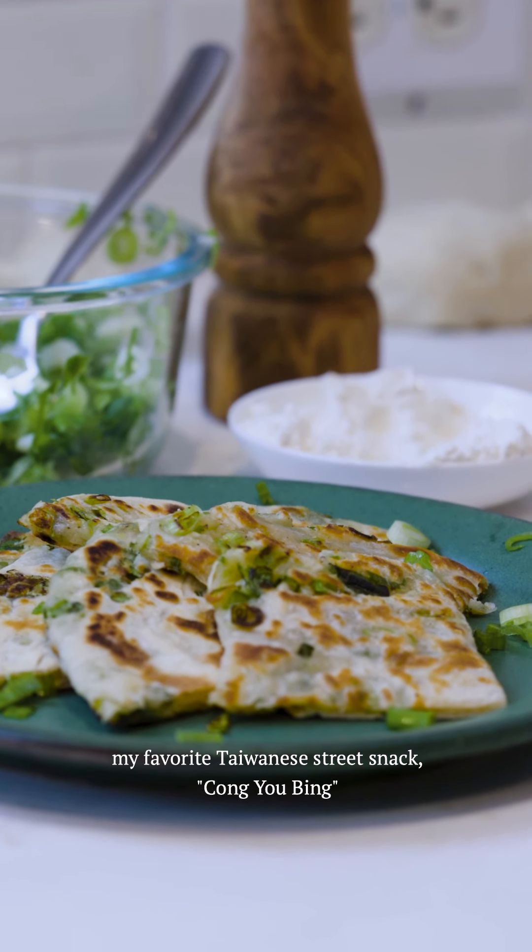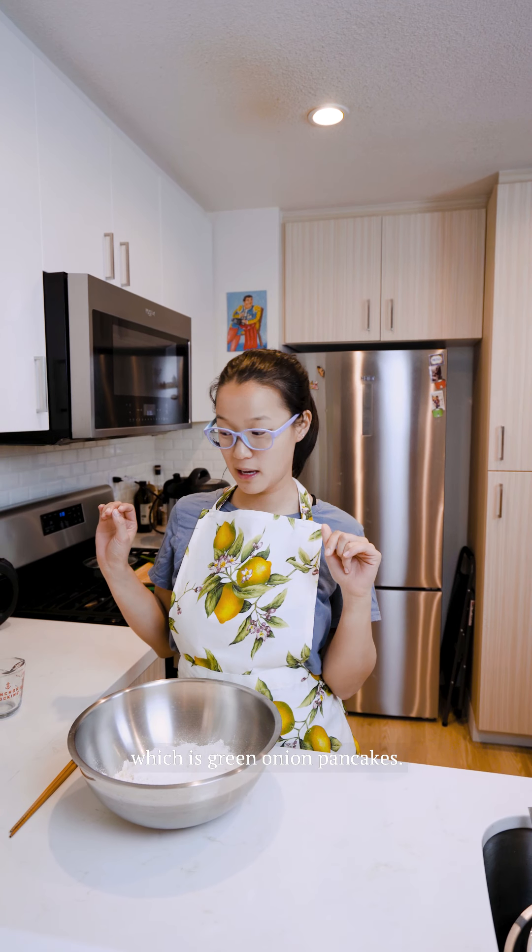Hi, thanks for joining me. Today we're going to be making my favorite Taiwanese street snack, cong you bing, which is green onion pancakes.